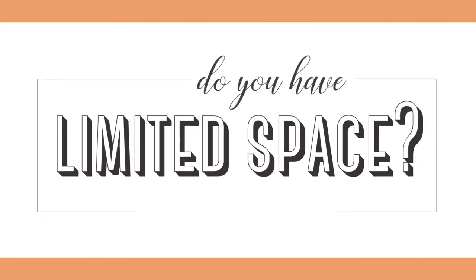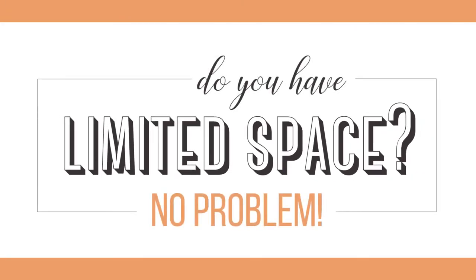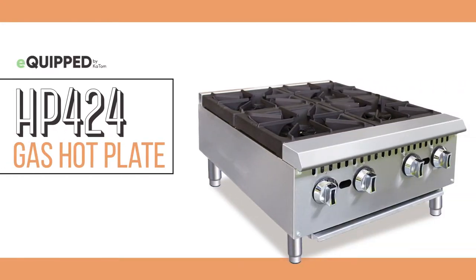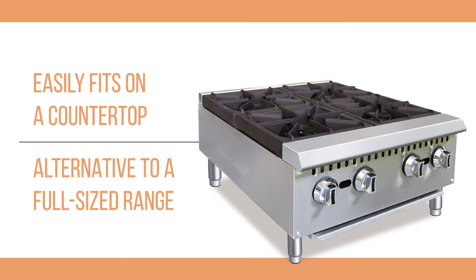Limited kitchen space should not limit the types of equipment you can use. With its compact size, the Equipped HP424 gas hot plate easily fits on the countertop and provides an alternative to a full-size range.